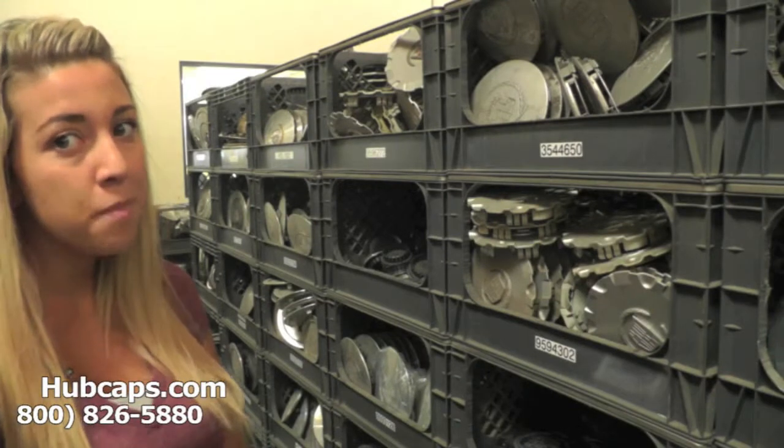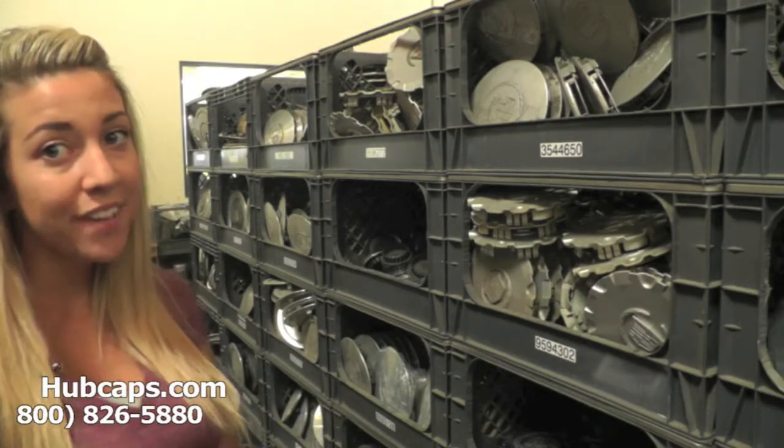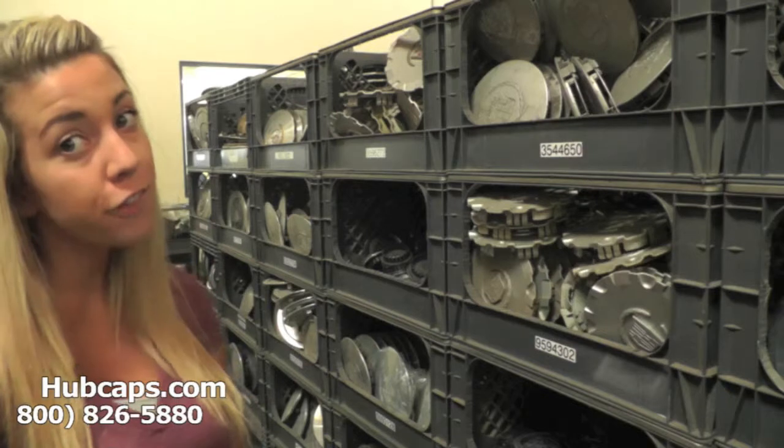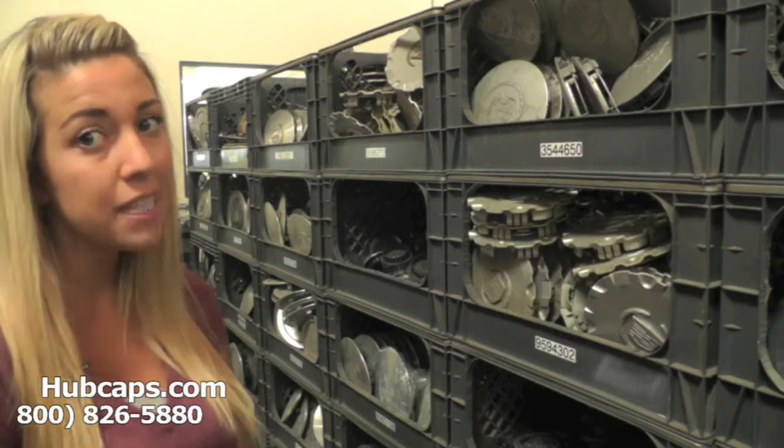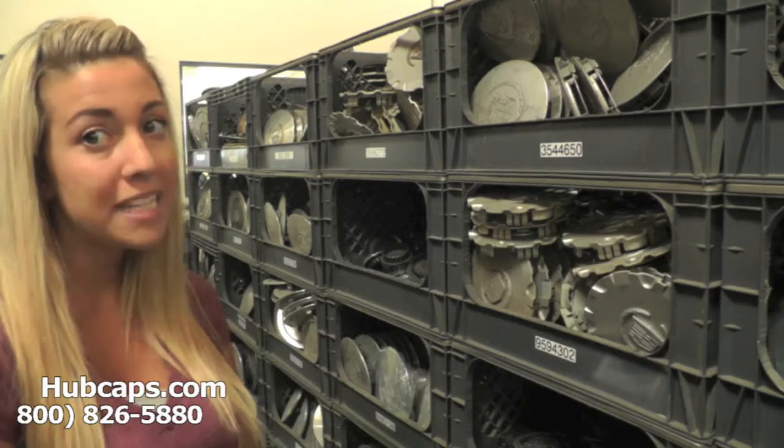Hey everyone, it's Brittany from Hubcaps.com. Today's video was made for all of you searching for used factory original Cadillac Cimarron hubcaps, center caps, and wheel covers. You came to the right spot.